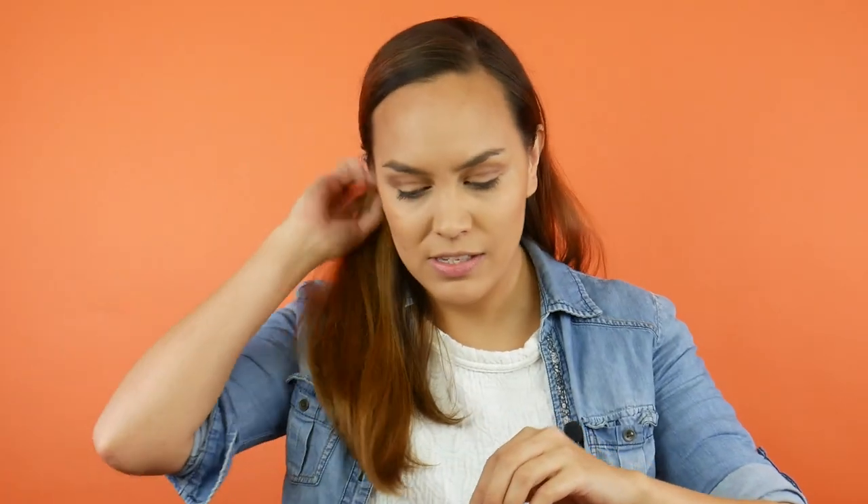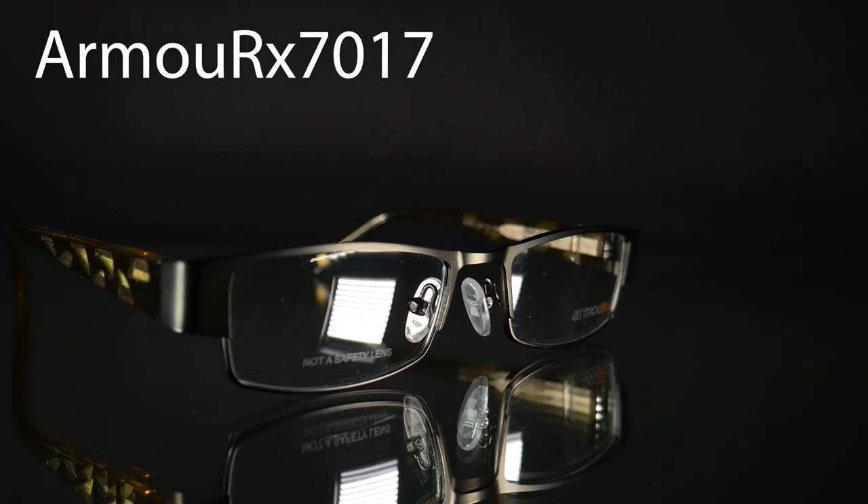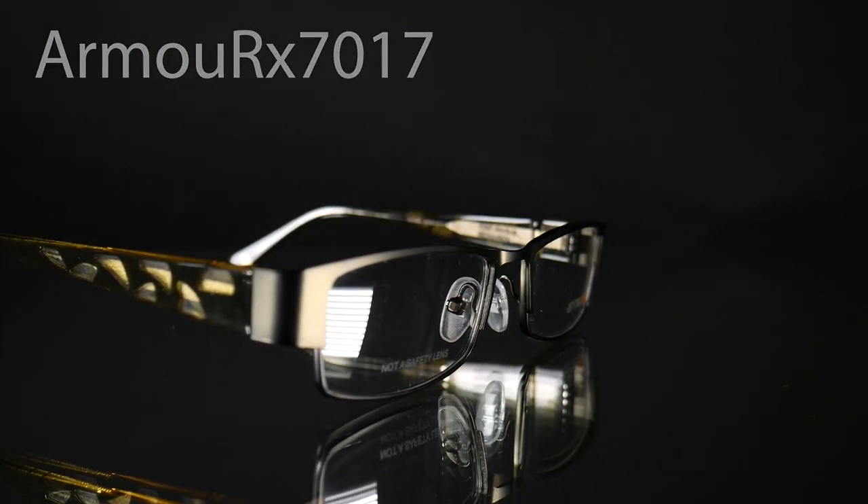The next pair is also from Armor X — this is the Armor X 7017. The 7017 has rectangular lenses, a bit smaller than the 7106, but again fully compliant with ANSI standards. Let me show you what they look like on.